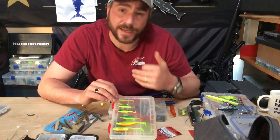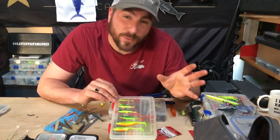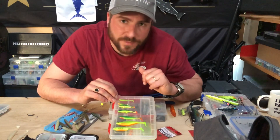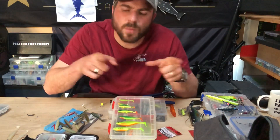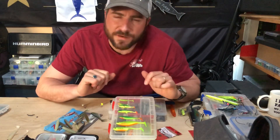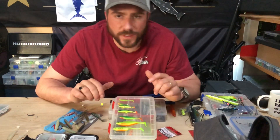I'll typically go onto about an 8lb fluorocarbon. I know some guys fish 3lb or 5lb - five is the minimum I fish if I'm really finessing - but typically I don't go that light because there are so many small pike in there as well. I don't want to get broken off, so 8lb is normally about enough insurance for me.